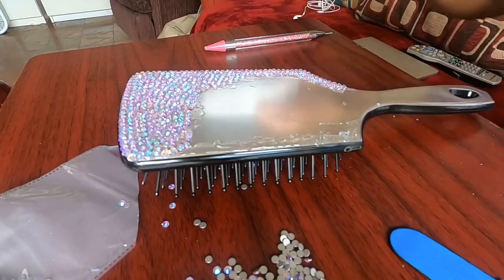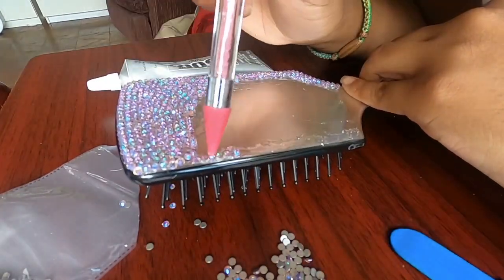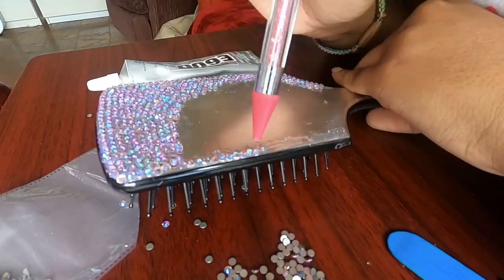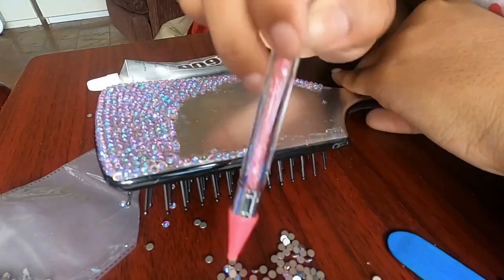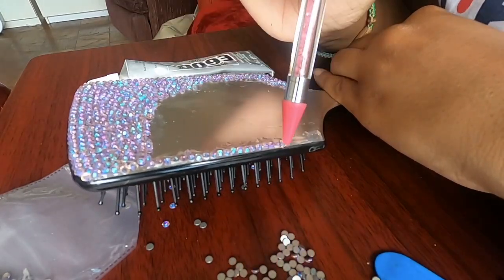I repeated this process throughout the entire brush, going around the perimeter first so that I had a more uniform line going down the sides and the top of it, and then filling it in as I go. I know it doesn't look like this in the beginning, but that's the method I ended up picking up a little while into making the brush.